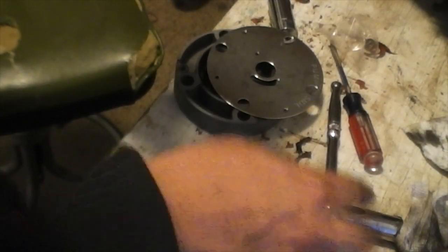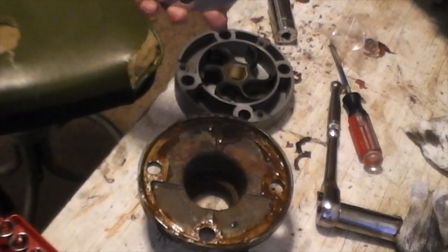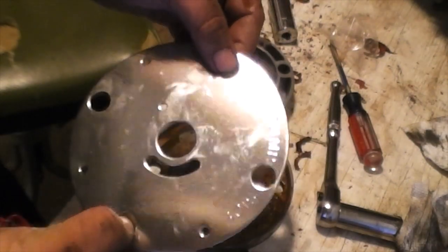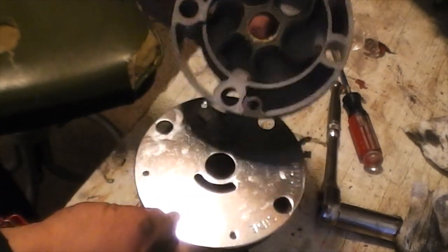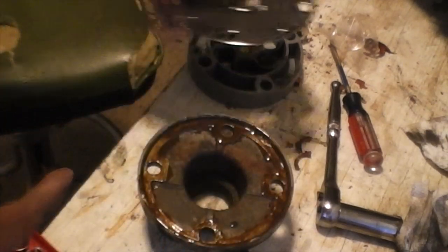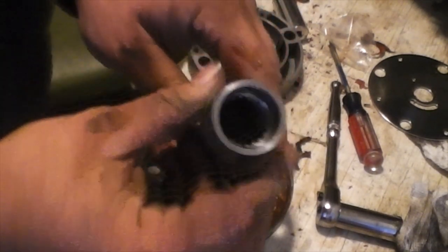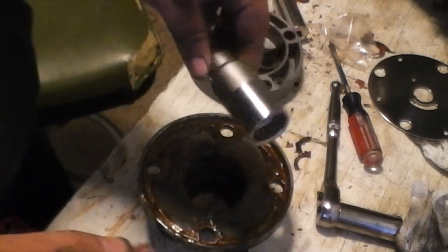Let the Form-A-Gasket sit for a few minutes before applying parts or tightening it up. Make sure when you take your impeller back plate that it says 'pump side' facing up, so when you flip the pump over it's all facing in the right direction. One thing — there's an o-ring inside the shaft. Your new impeller kit should come with that o-ring, so make sure you change that out first. It also comes with a new key.